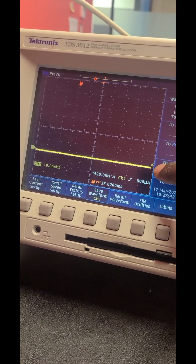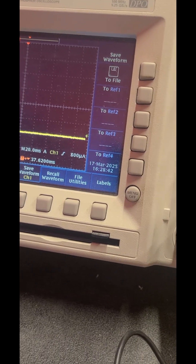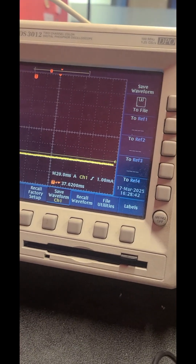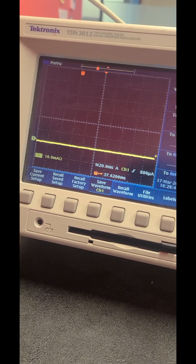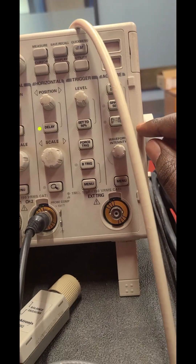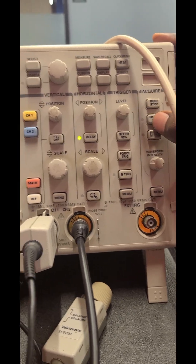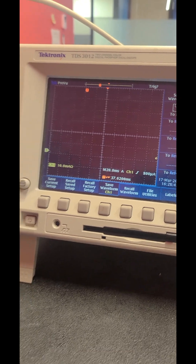To observe the signal after it has been triggered, you should also set your horizontal trigger level to make sure that when this particular current is drawn across that particular trigger point, the oscilloscope is triggered and you'll be able to observe the signal.